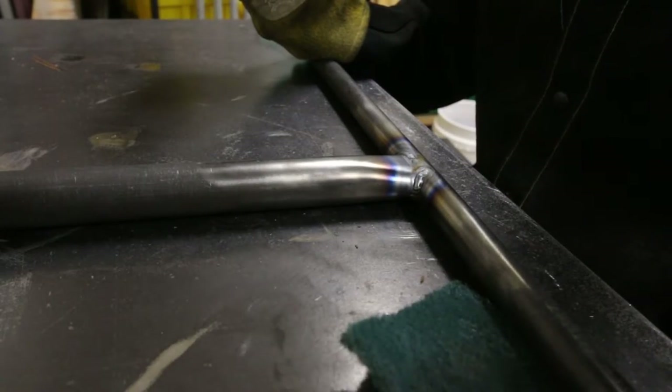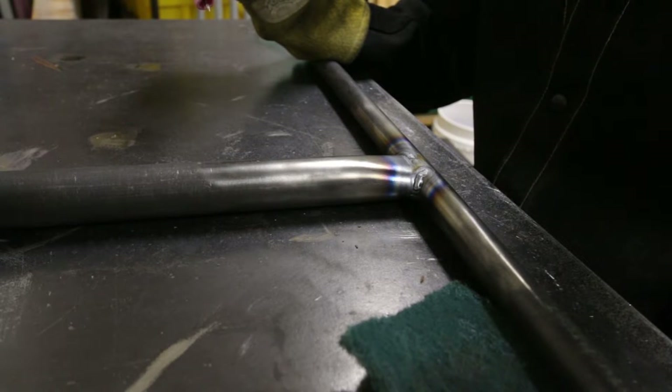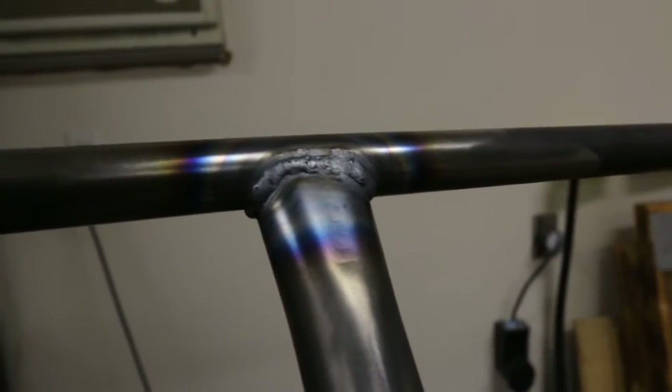The next step is to use the DC pulse functionality on my welder to make me a better welder. I quick ran over it with the DC pulse setting and it's looking much better - still not perfect but it looks decent.